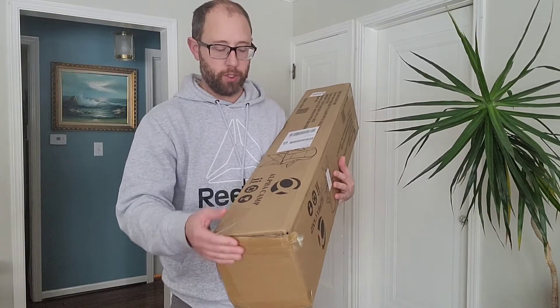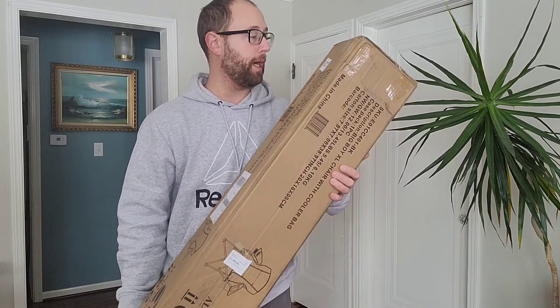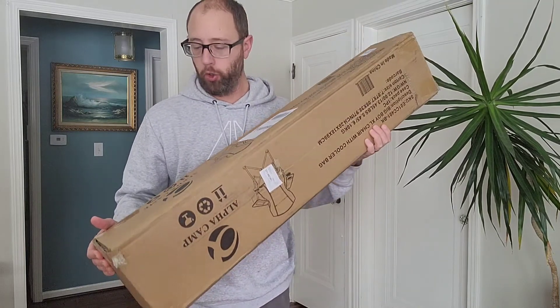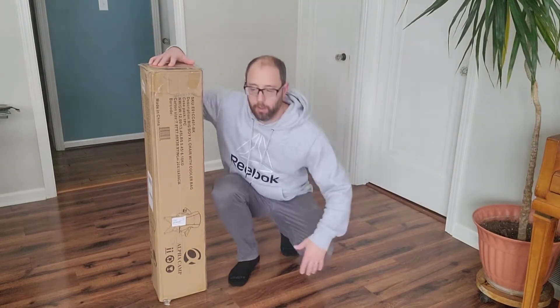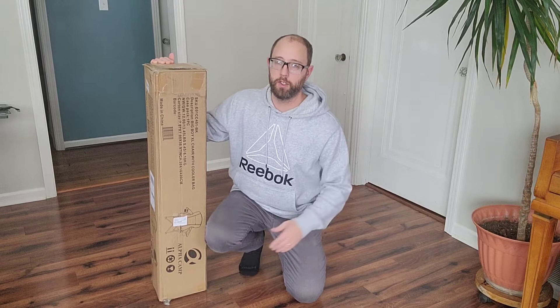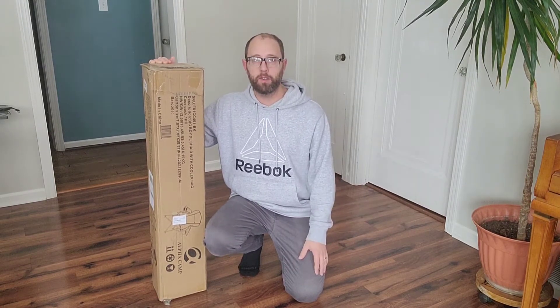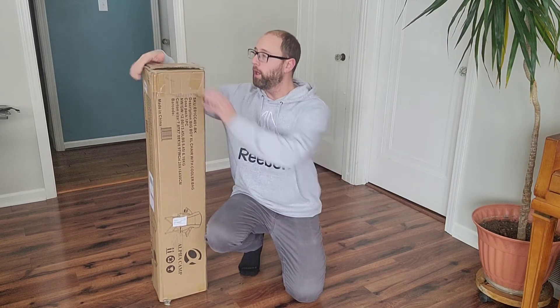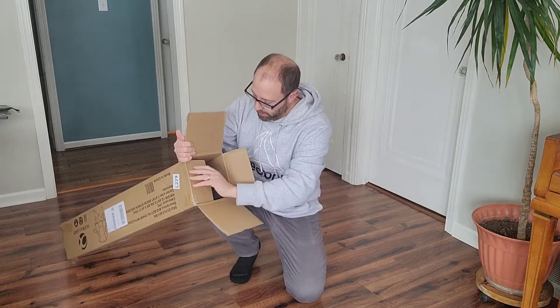Hey everybody, I just got this new Alpha Camp chair — it just came in this box here. What I want to do is open it up and see what we got. I love these chairs. I use them for all sorts of stuff — sometimes just sitting in the backyard, going to my kids' games, or sitting in the garage or driveway just watching.